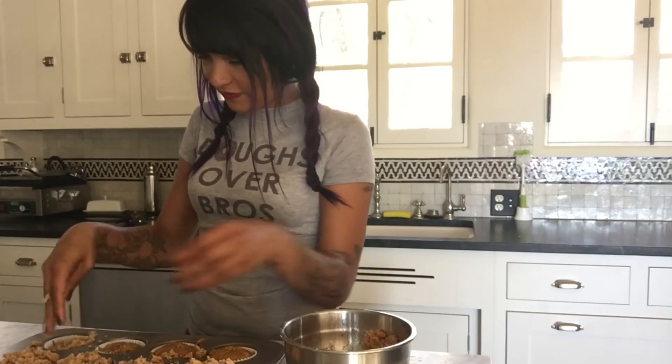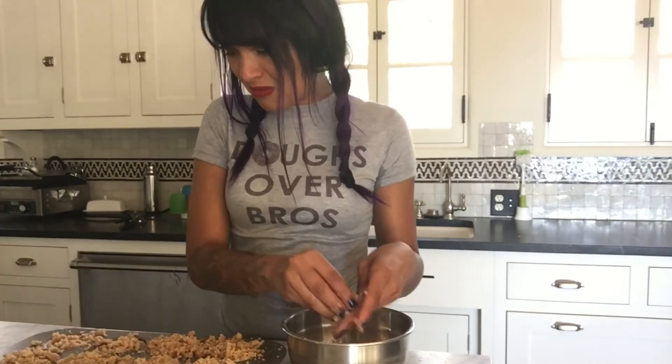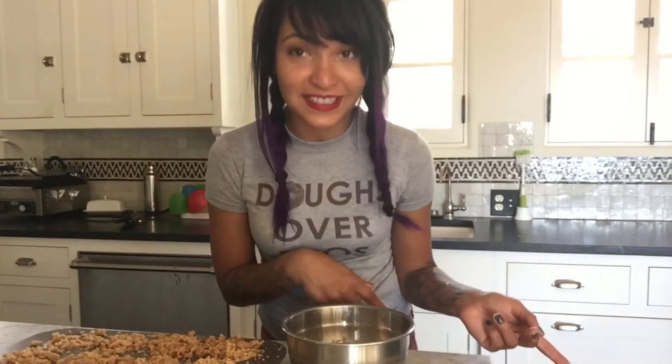They look so good already — I'm going to eat all of these! Now they're ready to go into the oven. I ended up baking my muffins for about 20 minutes and I've just pulled them out and they look really good.